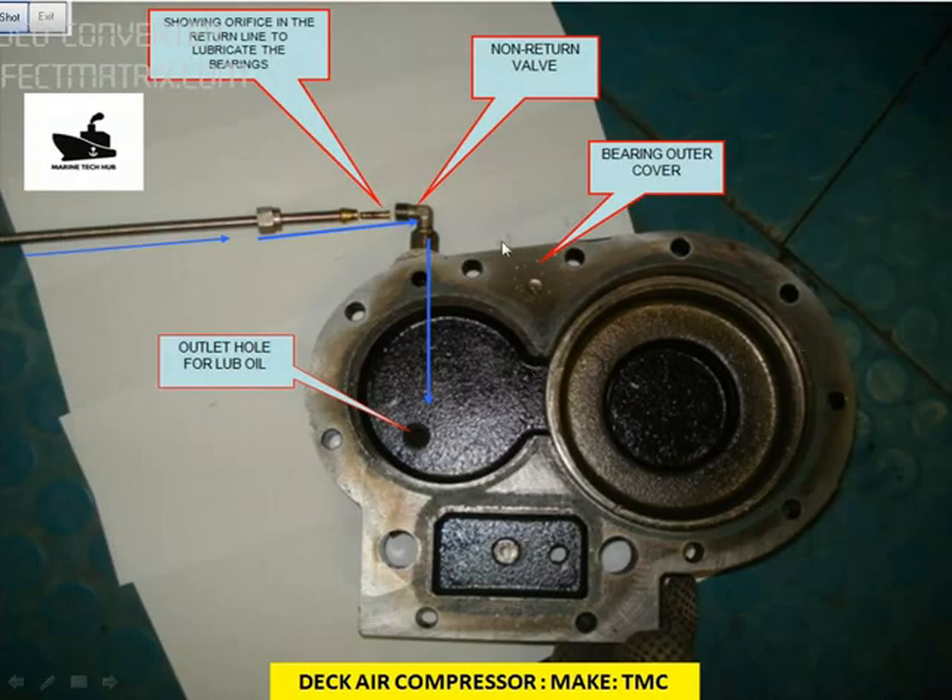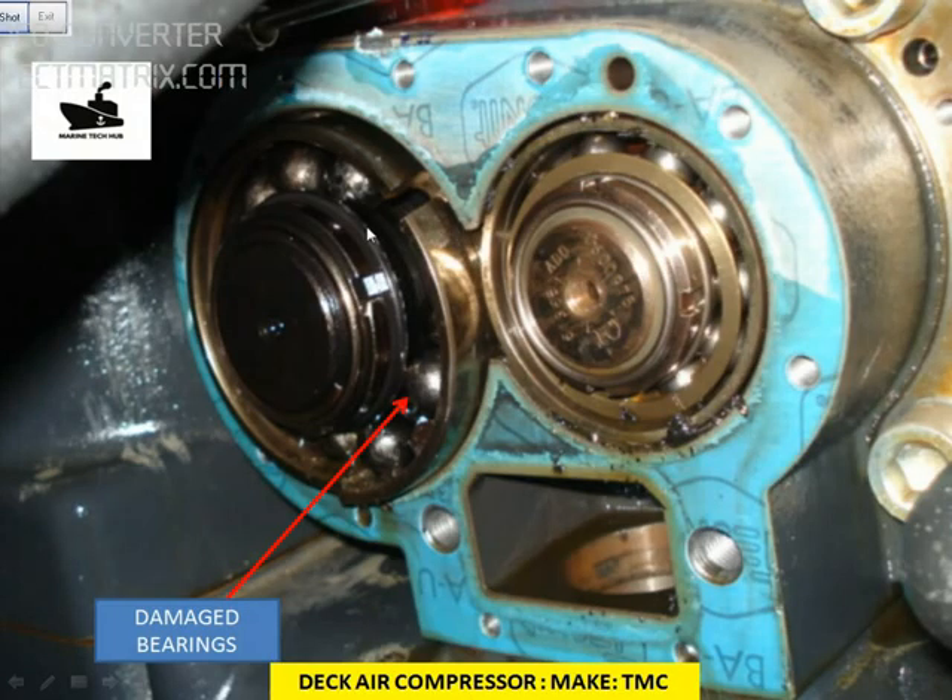This is the cover we have opened and I am talking about this orifice here — the return line. This is the outlet hole for the lube oil. This is a non-return valve. This orifice was clogged. This is the damaged bearing — the whole bearing was damaged and the company told us to replace the whole compressor. We spent around $10,000 on this.